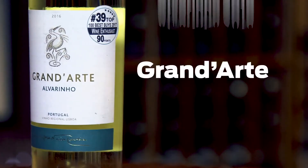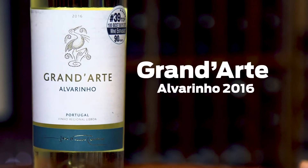Hi, I'm Hilary Zio, Certified Sommelier and Wine Educator. Today, we're tasting the Grand Arte Alvarinho from Portugal.